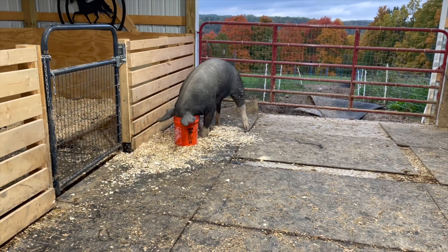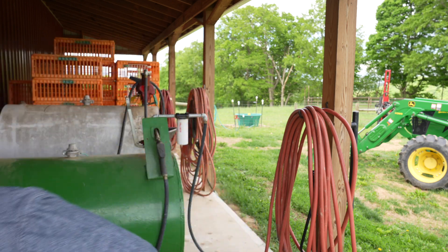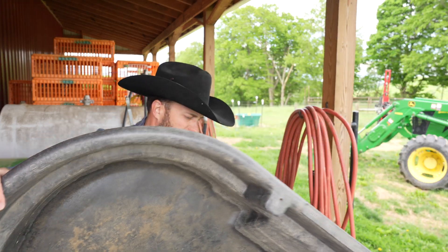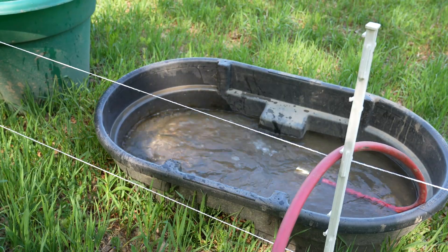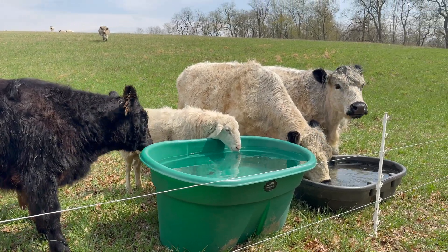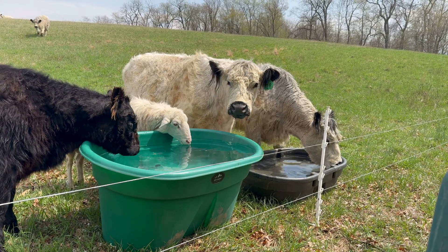If you have larger animals that drink a lot of water, they can't just drink out of a bucket — maybe a goat could, but when you start getting into cattle and sheep, you need something larger. Water troughs come in all different shapes and sizes, but the one we like most is the Rubbermaid 55-gallon water trough by Rubbermaid Commercial. They're low — about 20 inches tall — and they hold 55 gallons and they are tough.